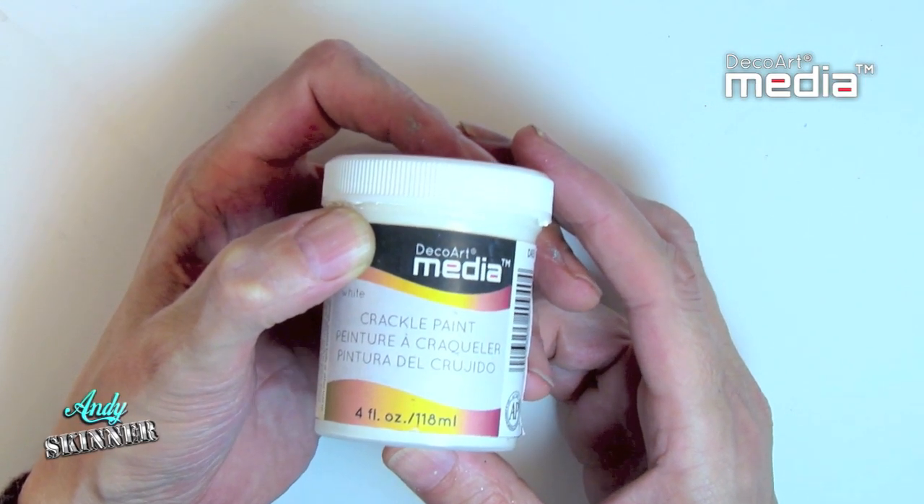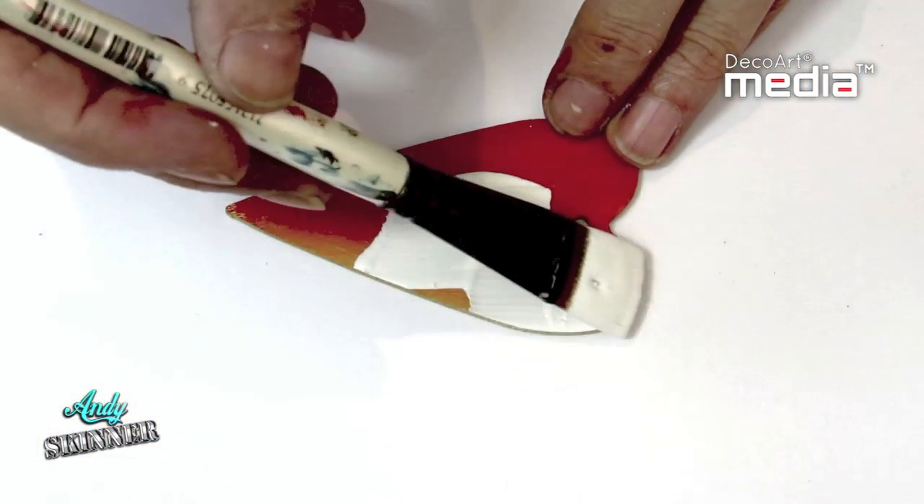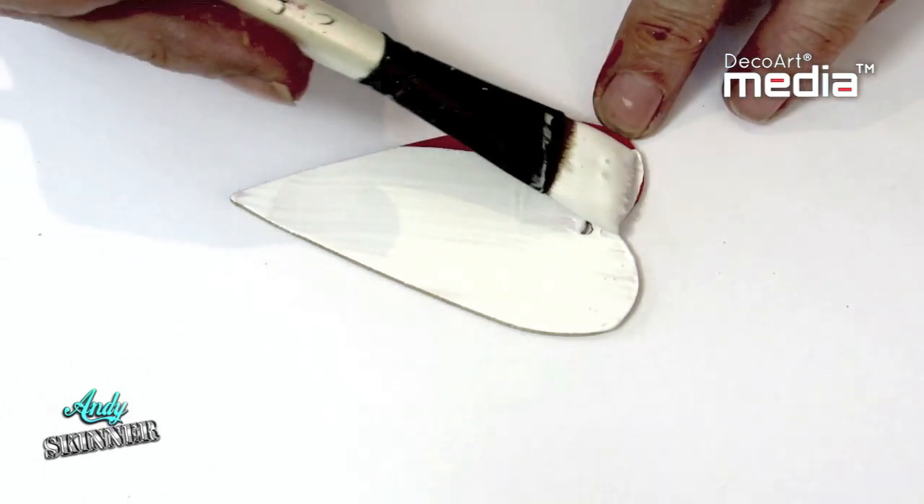Media Crackle Paint is a tintable brushable white crackle paint. Apply with a soft brush over a base coat. The size of the eggshell cracks are governed by the thickness of its application.